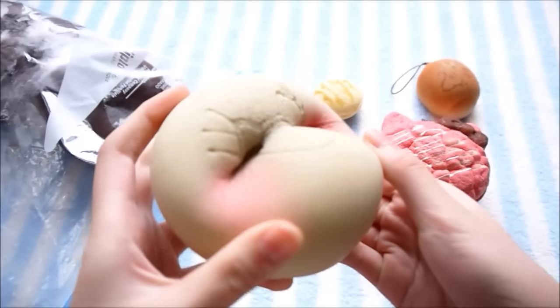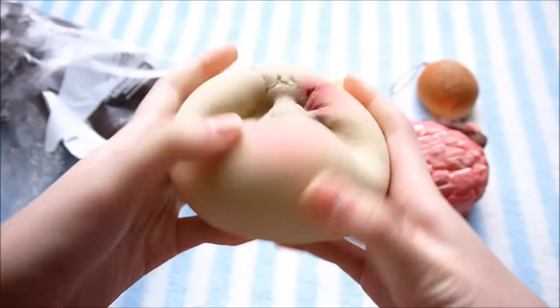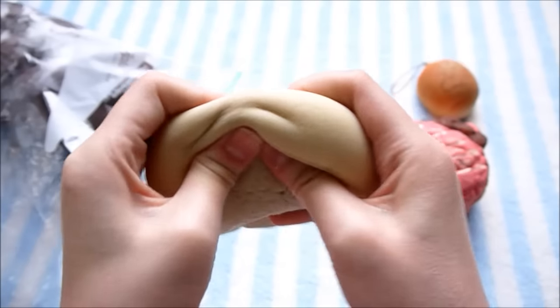Here is the jumbo blush bun. Yep, this one's a lot more squishy as well, though it is a little bit more hard.